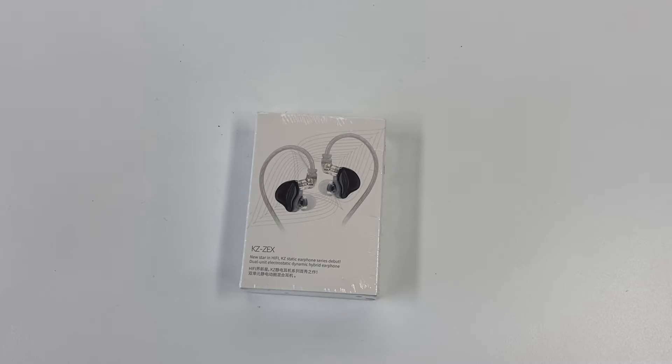Today's product is sent to us by KZ. Obviously this is not a new company — you know who they are. They make in-ear monitors, and I have one or two of their products that I purchased myself. But this one was sent directly from them for review purposes. There are no incentives for me to give them a good review, but I'm impressed with the fact that companies are always trying new technologies.